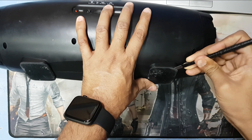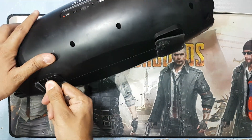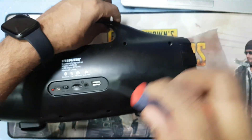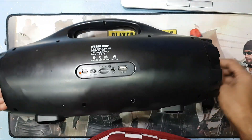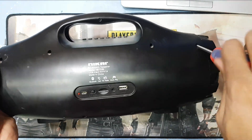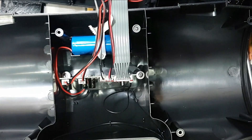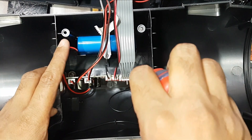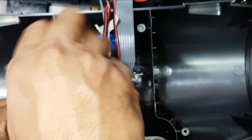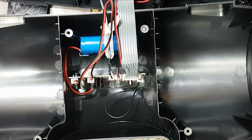Let's take a look at this. So guys, I have to remove this screw here. Just remove this.